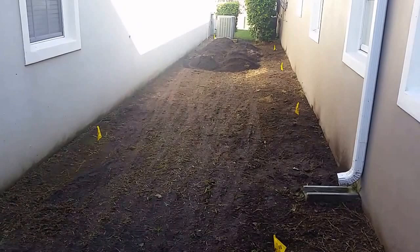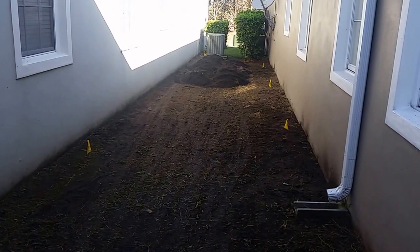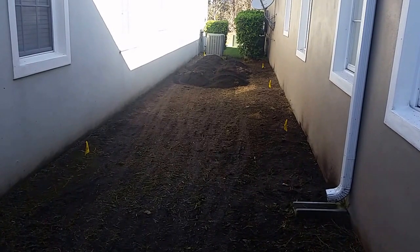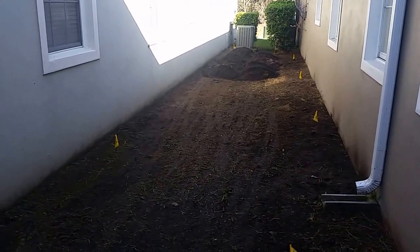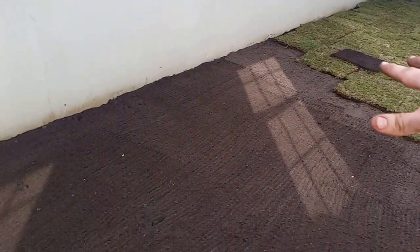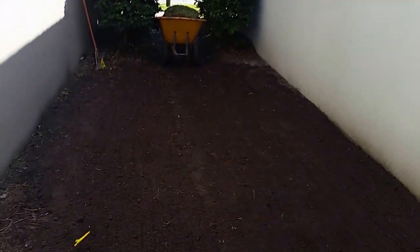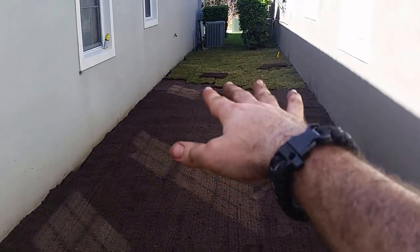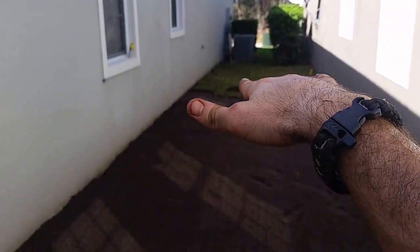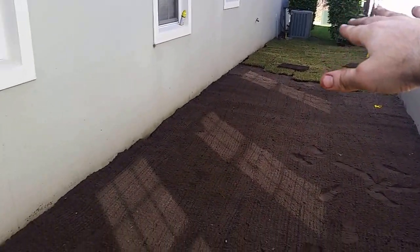We're in Conway and this is another sod removal project. We'll show you what it looks like now that we have the soil down. We've wrapped up the sod removal and the soil installation. The reason for that was to have proper runoff — we now have the center raised up and sloping down toward the back side of the house.